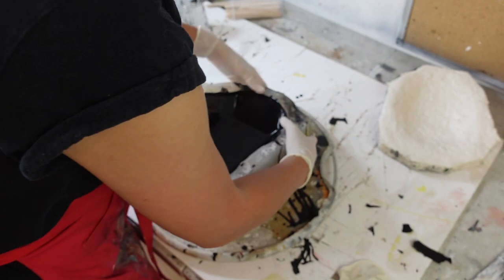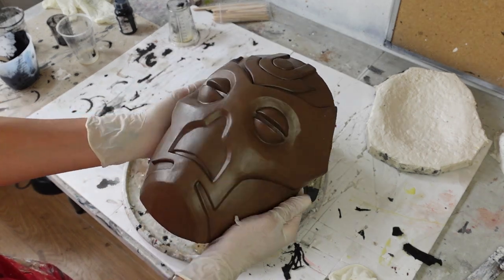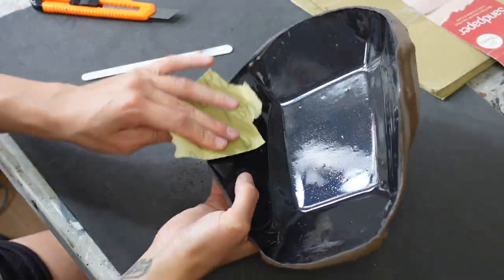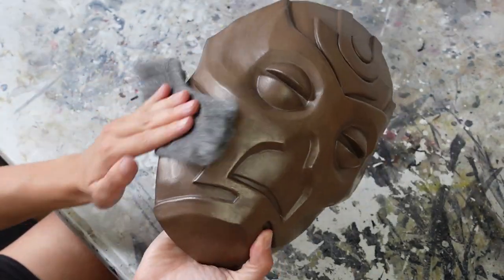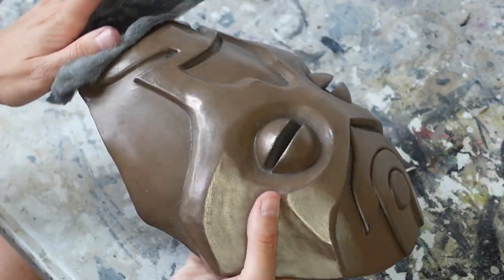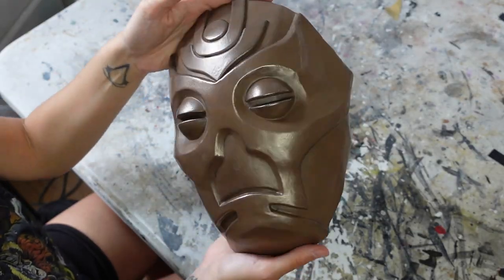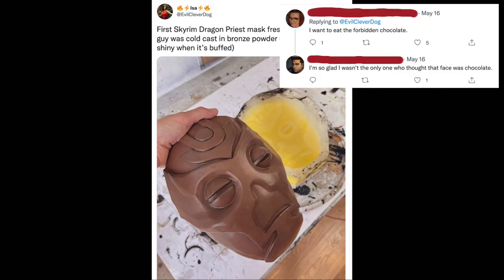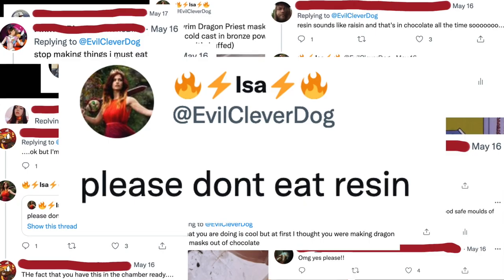When it's finally set, I can then demould the resin mask. As you can see, the surface is coated in the metal powder, though right now it isn't very shiny. I clean up the edges of the mask and then use metal wool to buff the surface, which brings out the shine of the metal powder. I posted a photo of the mask before I had buffed it, so now I know that pre-buffed bronze powder looks a lot like chocolate — as everyone on Twitter told me many, many times.